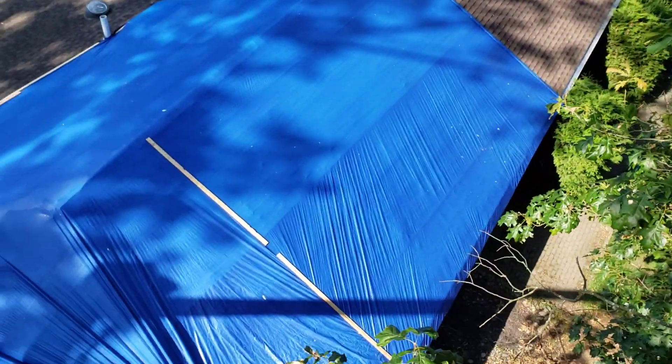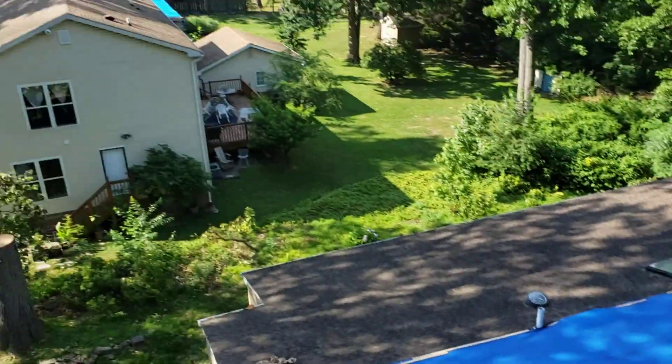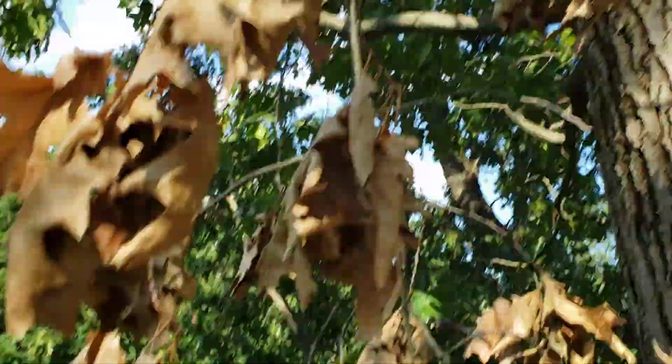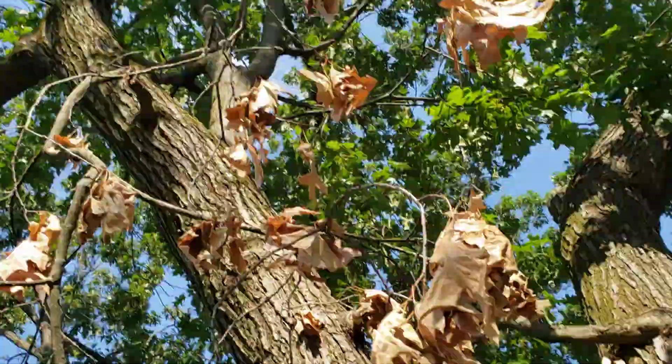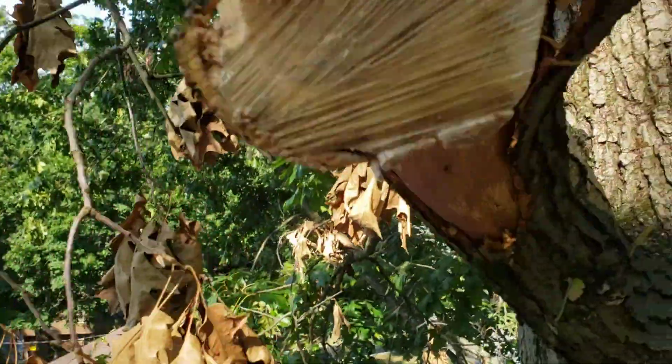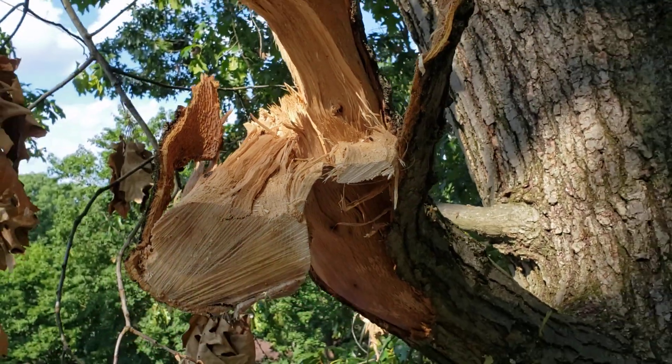We've got a storm-damaged oak tree. It was actually that oak that fell and did the damage to the house, then laid up in this tree here. I've cut almost all the loose debris off down there, but let's take a look at this one branch here, because obviously that is clearly damaged.